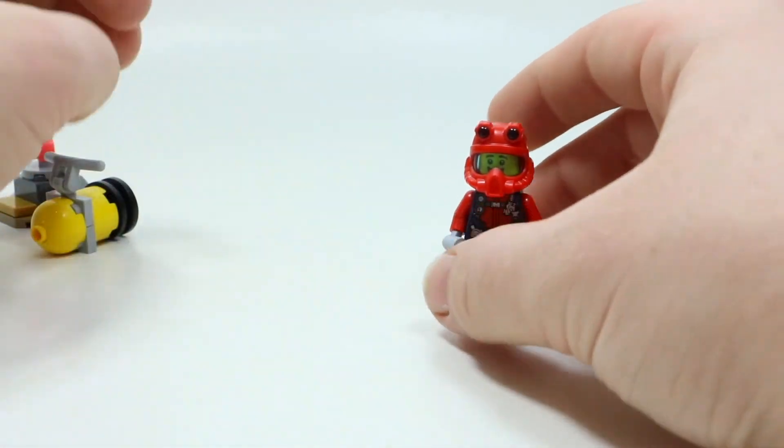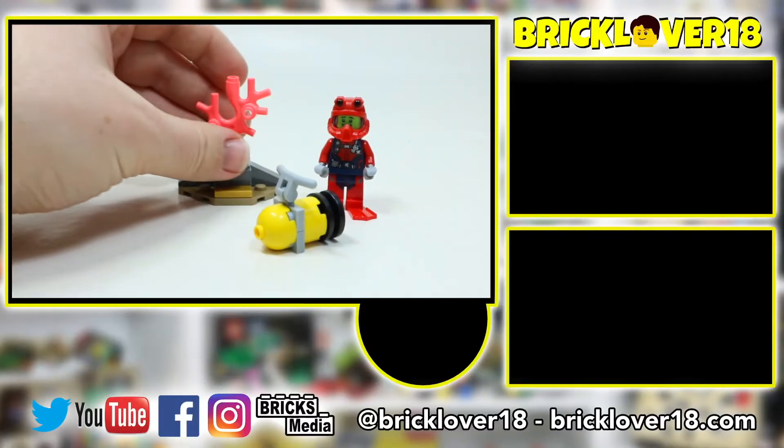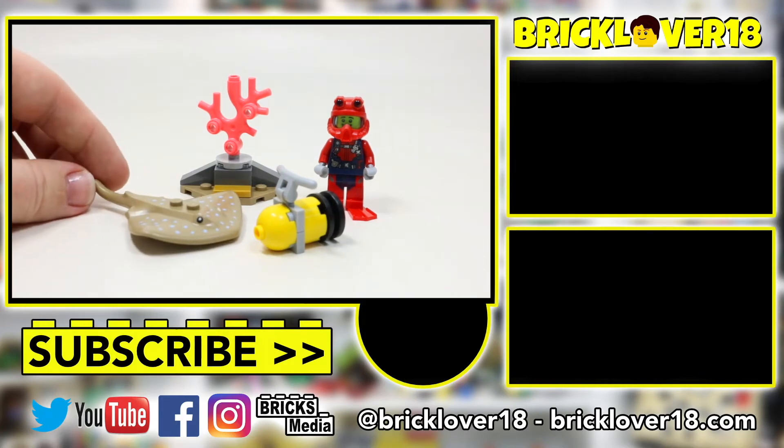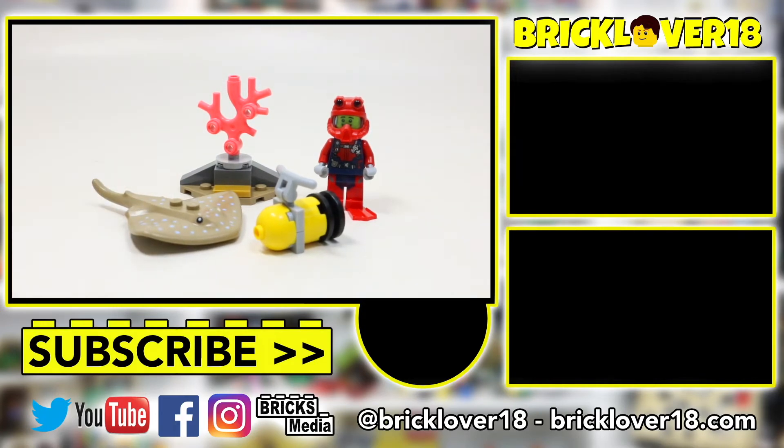Overall, pretty neat. This set is only 22 pieces, so it isn't very large whatsoever, but it does come with some cool parts. I do like that this is a National Geographic model. Thank you guys so much for checking out this video — I really hope you enjoyed this episode of Mini Build Monday. Let me know down in the comments below what you want to see on the next episode. Thanks so much for watching, and I'm looking forward to seeing you in the next video.